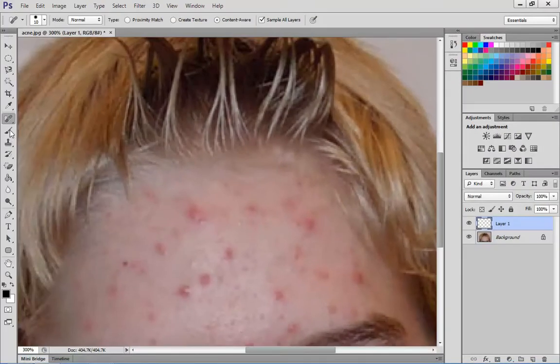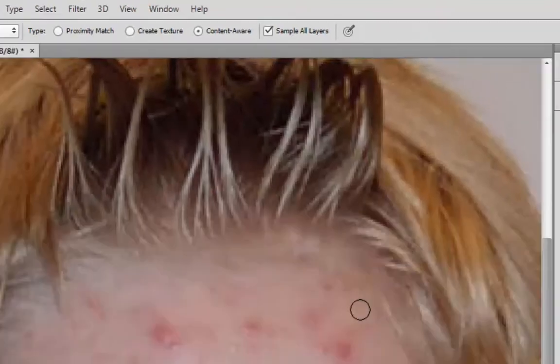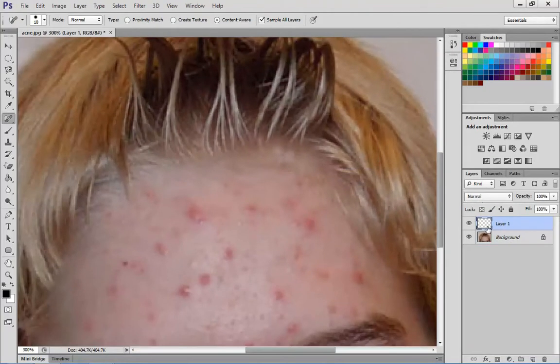Once you've done that, click onto your Spot Healing Brush and move over to where you can see the blemishes. Very important: make sure that you've got Sample All Layers turned on. What that'll do is, on this Layer 1, put the blemish fix onto that layer and fix the blemishes, and also reduce your file size as well. Very important that you do that.